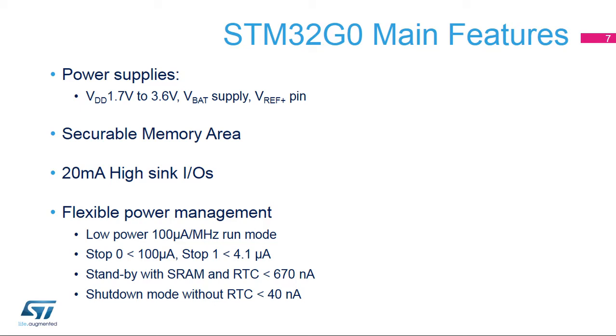Stop 1 is equivalent to Stop 0 with main regulator off, resulting in smaller current consumption but longer wake-up time. In standby mode, by default, there is neither SRAM nor registers retention because voltage regulators are in power down state. However, there is an option to retain the contents of the entire SRAM. Shutdown mode is similar to standby but without power monitoring, and the unique clock source is the low-speed external oscillator.